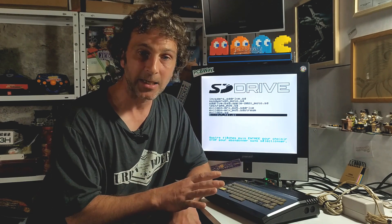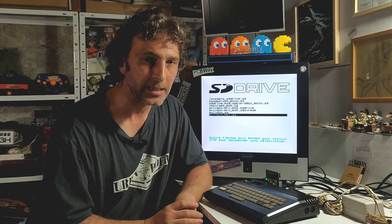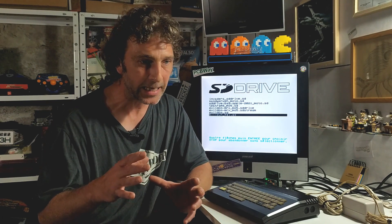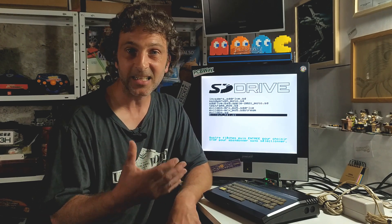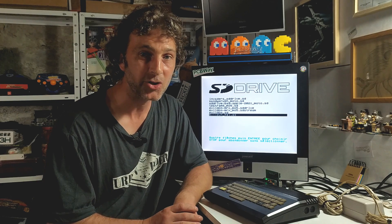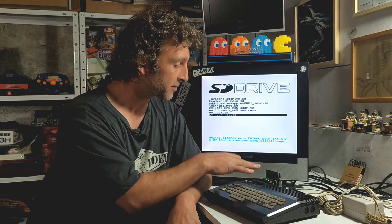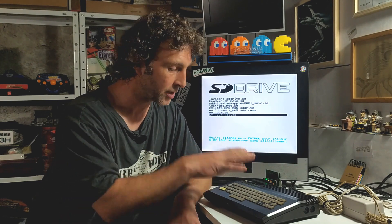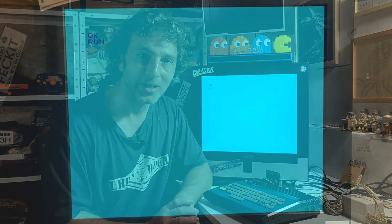The reason I've pulled this out again is that particular guy has written a game very recently for this system — a game which he calls Evil Dungeon. It's kind of an exploration, adventure-y type thing — you wouldn't really call it a dungeon crawler, but that kind of genre. I've loaded it onto my SD card and stuck it into the SD drive, which is an SD solution for this machine. We'll move the camera in a little closer and I'll show you the game.